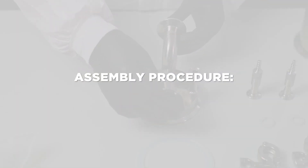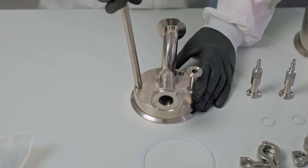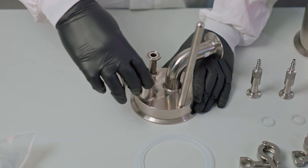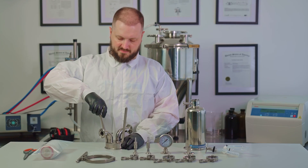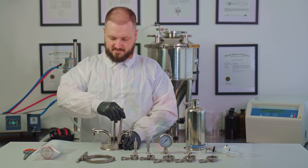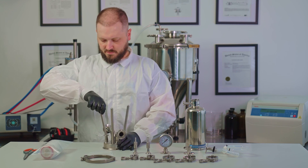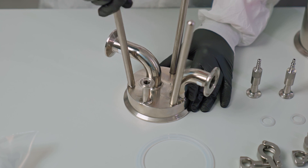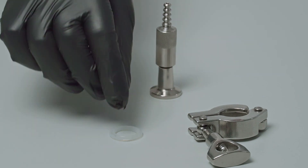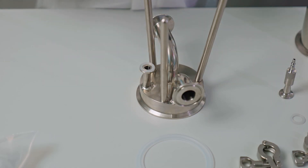Assembly procedure. Begin by installing the stainless steel housing legs in the corresponding holes in the filter housing base and tighten fully. Then install the drain valve on the housing base by using the provided gasket and 1.5 inch clamp.